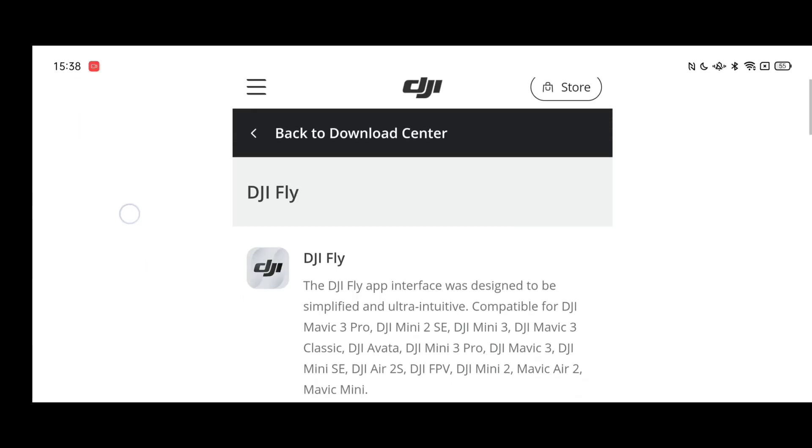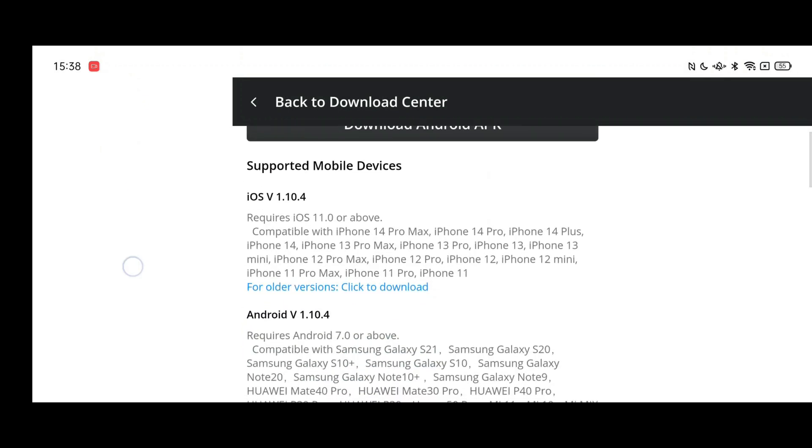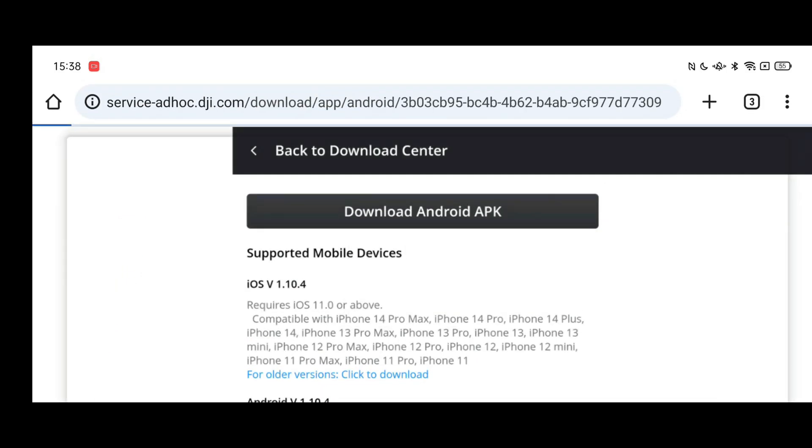You can get this by going to the DJI download page on the DJI website and hitting the download button for Android. It will also be available for iOS devices and the RC controller pretty soon. If you've got any further problems, please let me know.